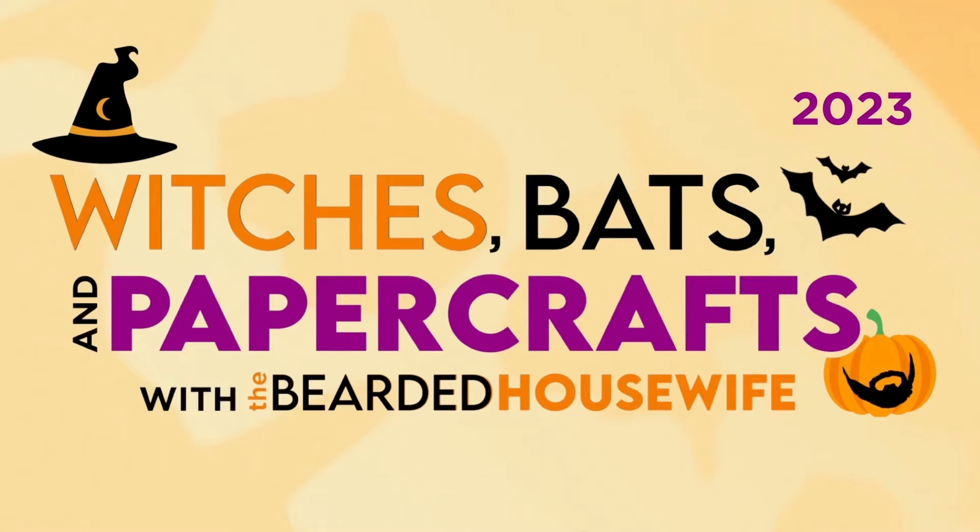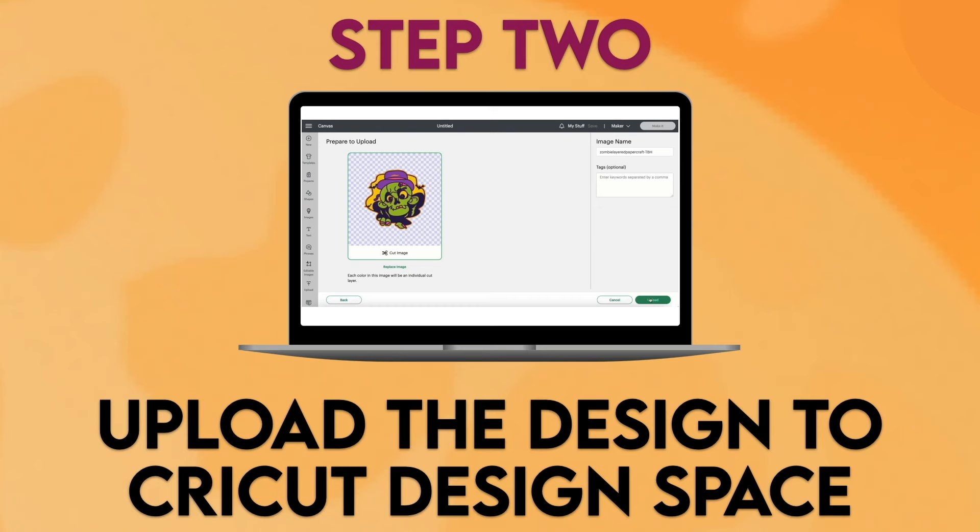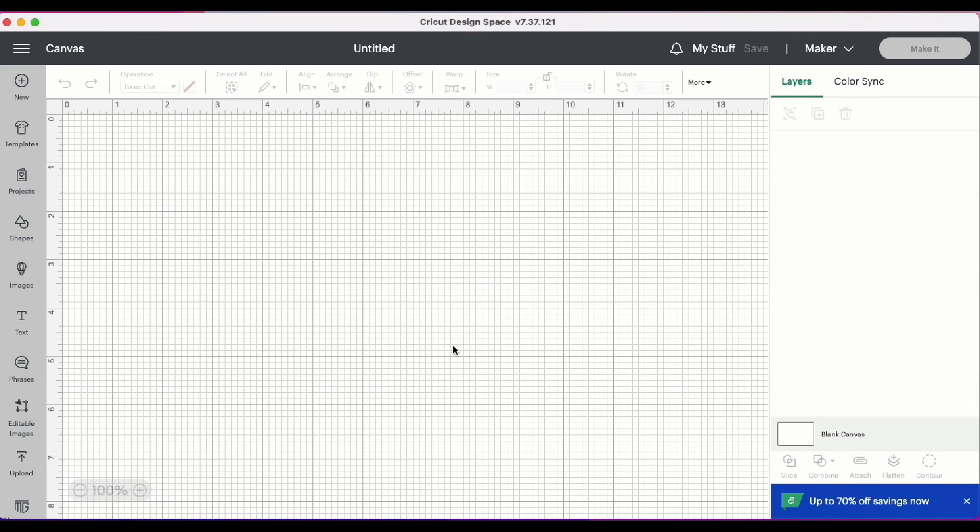Step one: get the SVG cut file. This project was part of Witches, Bats, and Paper Crafts 2023. If you'd like to purchase the individual cut file for this project, you can head to my shop at shop.thebeardedhousewife.com. This project is also available with the VIP Access Pass, which gets you access to all 12 event files plus bonus cut files, printable worksheets, and commercial licensing. For more information, head to thebeardedhousewife.com/wbpc2023. I have both links listed in the video description.